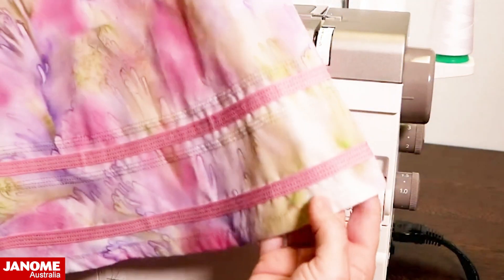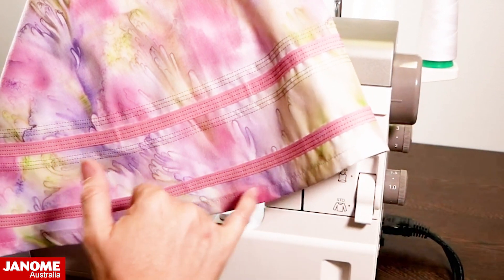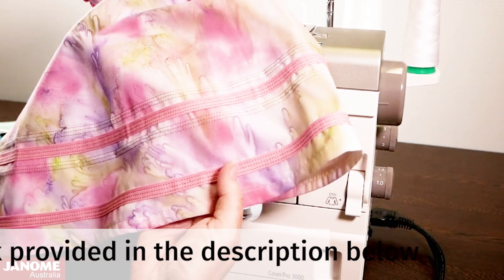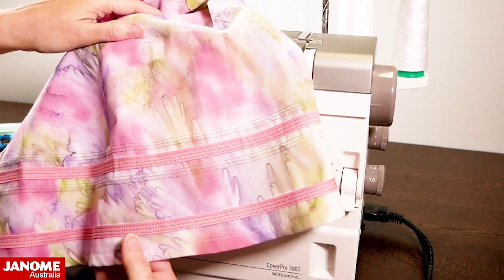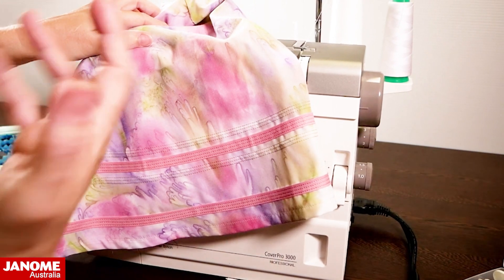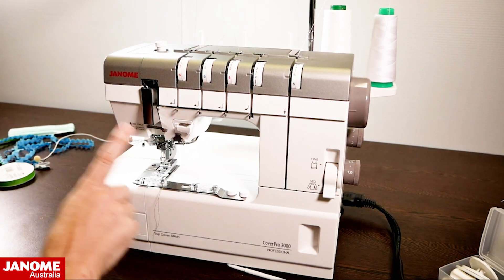You can see we've overlapped nicely and all our threads are on the back, tied off into a little knot with the excess cut away. There we have this pretty trim on the dress. I've stitched another row of triple stitches top and bottom — this is beautiful for getting twin or triple needle work that you'd normally do on a sewing machine, but you can now do it with your cover stitch machine for a beautiful decorative finish on garments, quilts, or around embroidery.